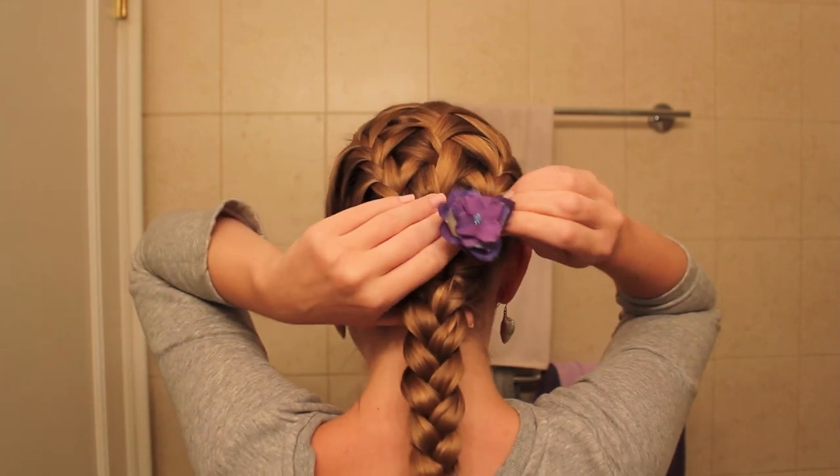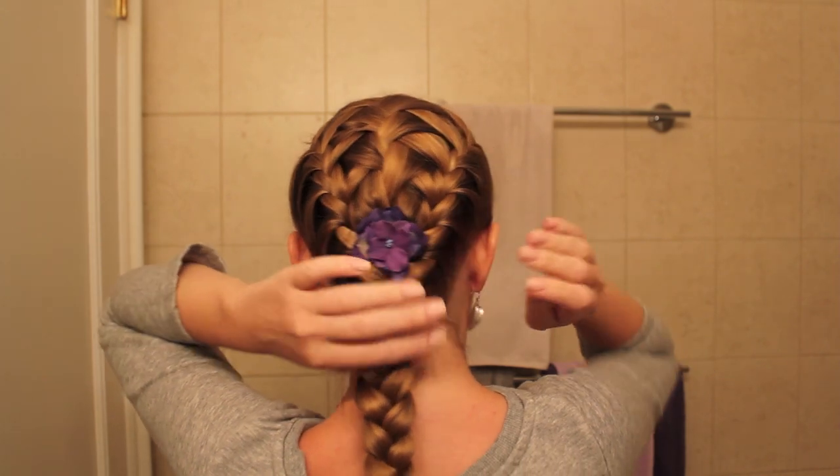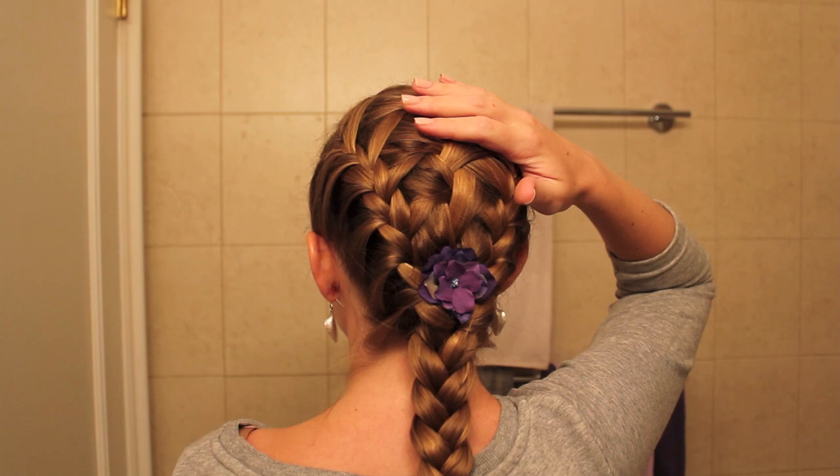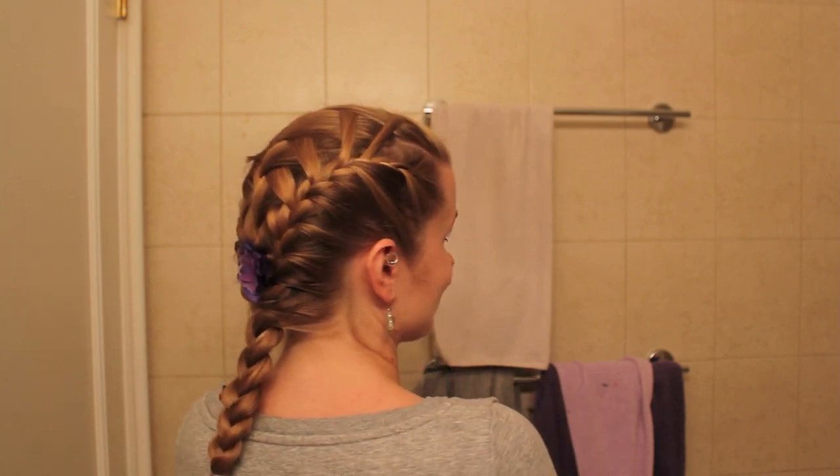When you finish your braid or bun or whatever you're going to do, you can put your jewelry back on. You can leave it or put some sort of hair clip into it — I've got one of my little flowers which I love, and I'm going to put it right at the base of the middle braid. So you can see it's kind of like a basket weave. Not like the traditional basket weave which is the in, out, over, under kind of thing. This is the end result — not impossible to do on oneself, but definitely a little easier to do on a friend. I hope you guys liked the video and I will see you all in my next one. Bye!